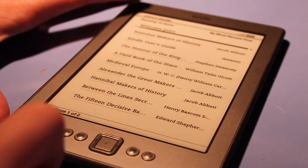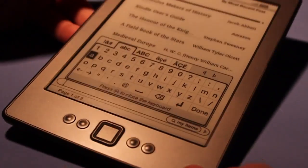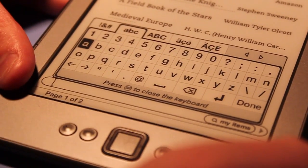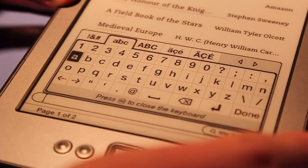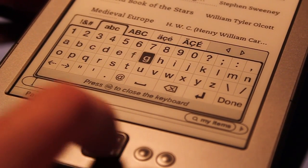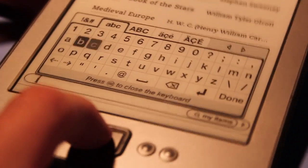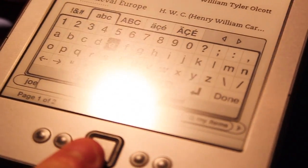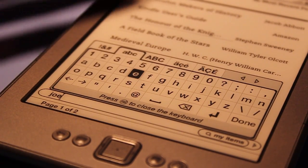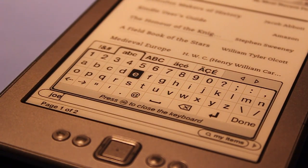We have the keyboard button, and this is one of the things I don't like about the Amazon Kindle. The keyboard is in an ABC format, which many of us aren't used to typing on — we're used to the QWERTY keyboard layout. It is very time-consuming to find the letter you want and type it in. I do prefer the Amazon Kindle with the physical keyboard attached just because you have a quicker and more seamless typing experience.